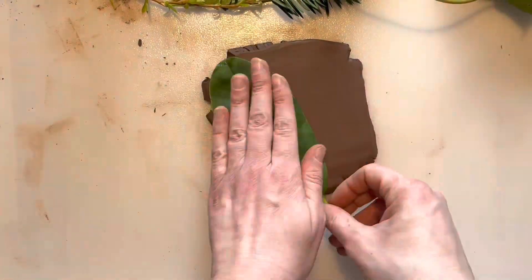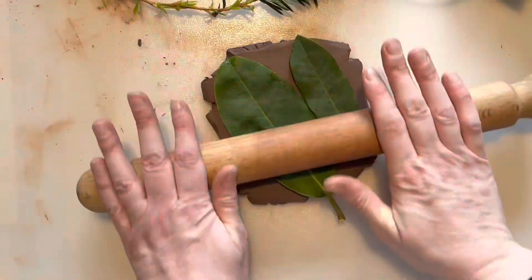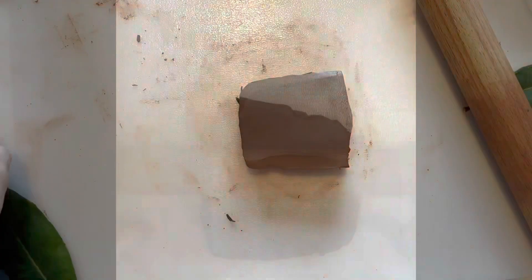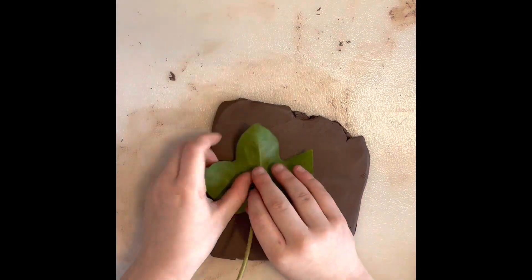I've been outside with my children and we've picked up some leaves and things that we can press into the clay. If you see some smaller hands now, they're my daughter's, so she's having a go as well. She's only six.